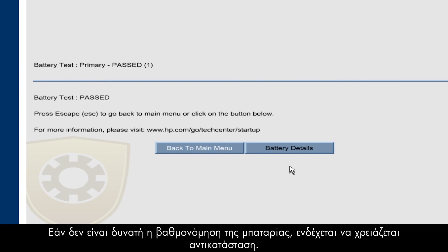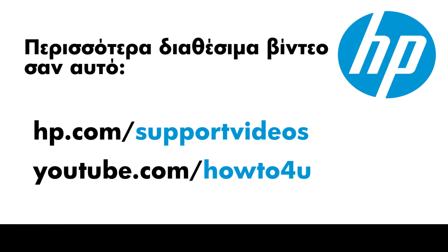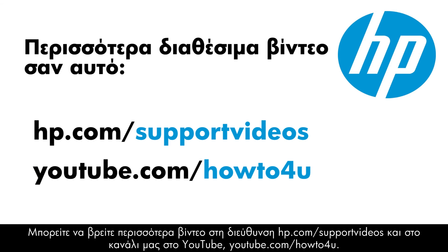If the battery still doesn't calibrate, it might need to be replaced. You can find additional helpful videos at hp.com/supportvideos and on our YouTube channel, youtube.com/howto4u.